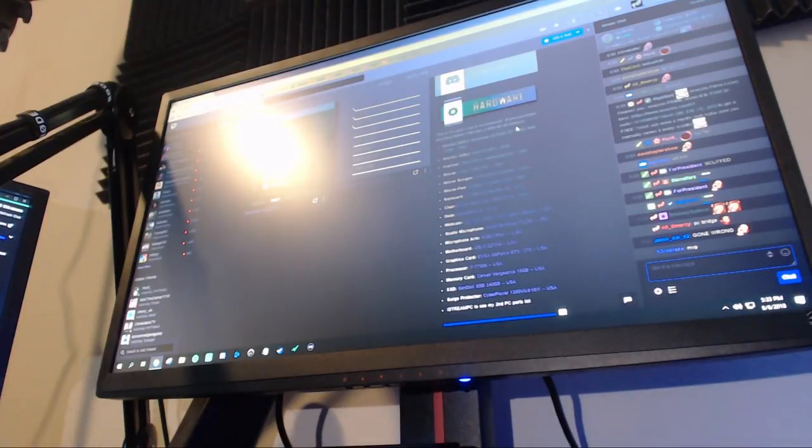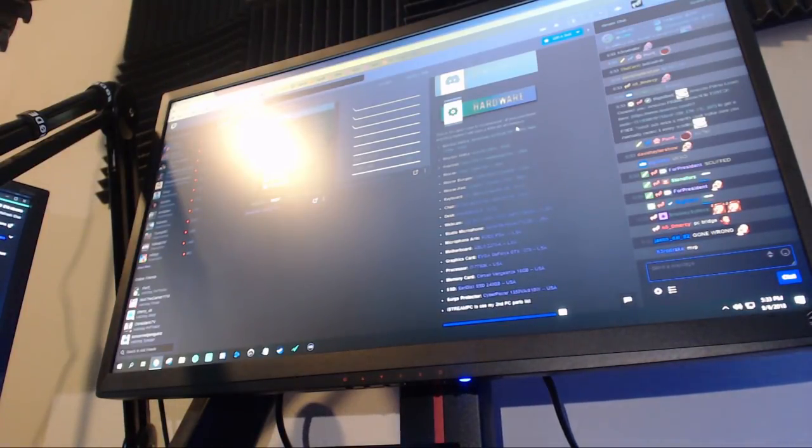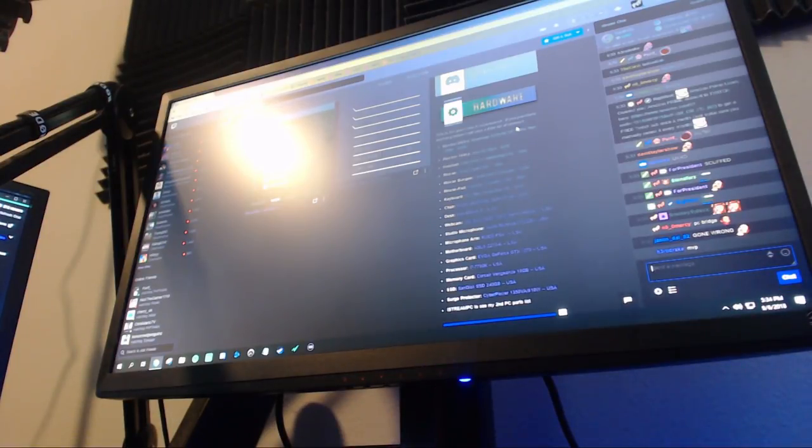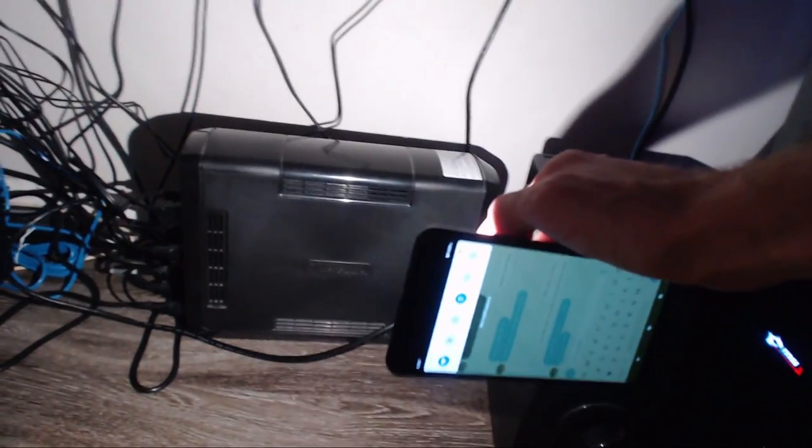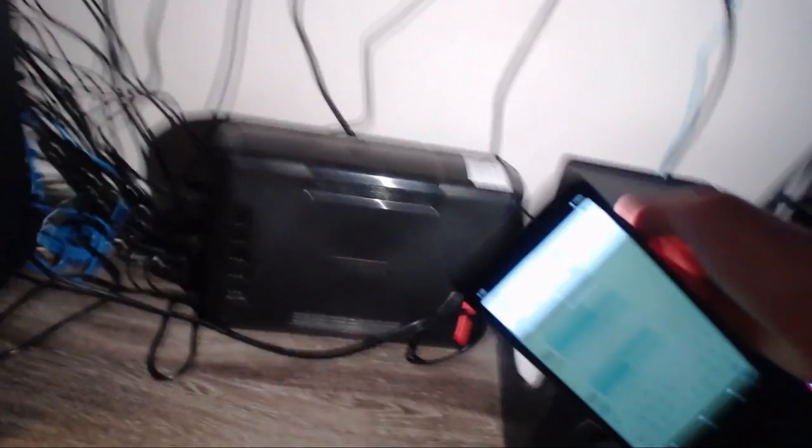My hardware specs for both PCs will be in the description below so you can see the full parts list. I also have a surge protector right here that all my cables run into — it's also a battery backup, so if I lose power my PCs won't just shut off unexpectedly. And that thing down there is the subwoofer for the speakers.